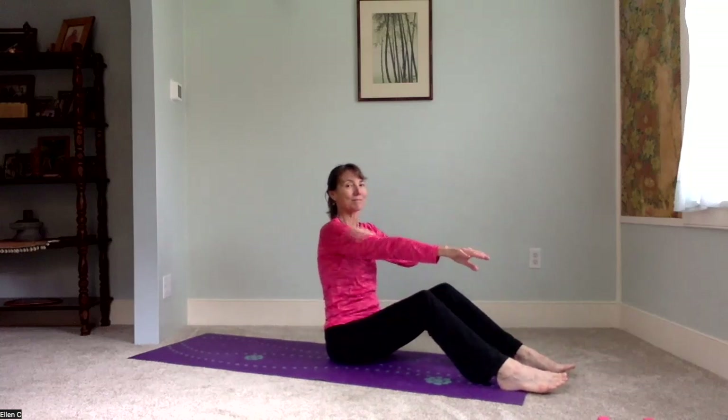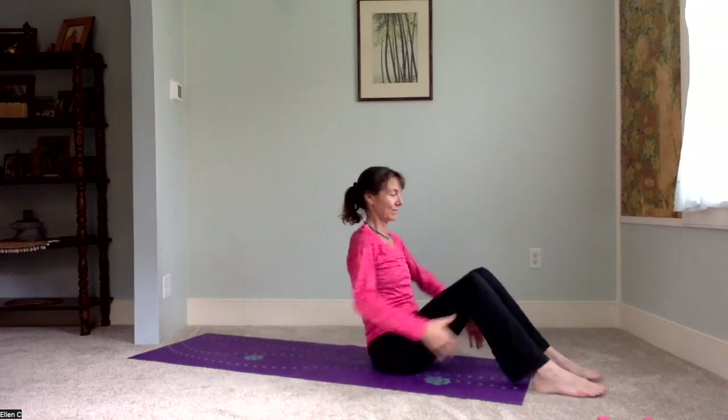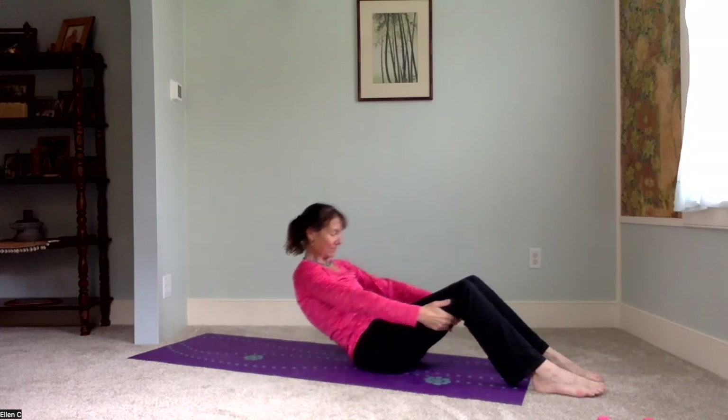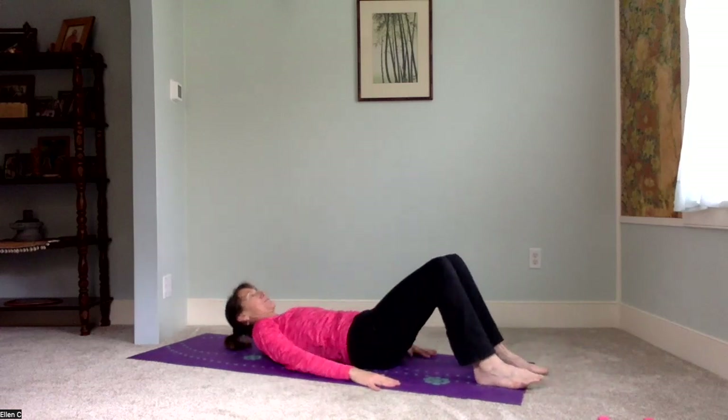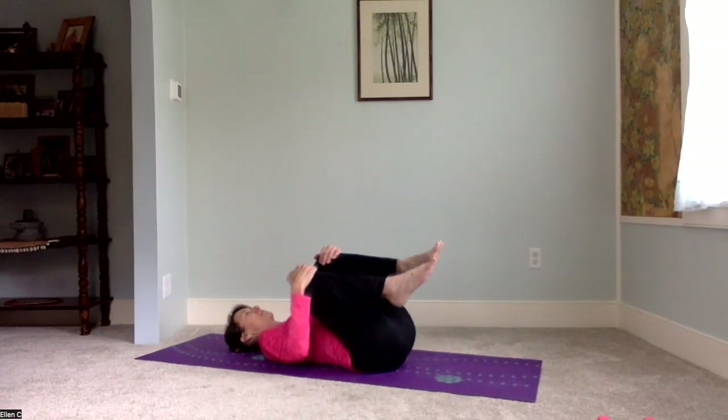Give those legs a little pat — some appreciation for all the hard work they do. You can brush the arms also, or pat them like they do in Qi Gong. We're going to come on down to the floor. If you want more in the seated phase of the practice, pause the video for pigeon or seated twist or anything you might like.